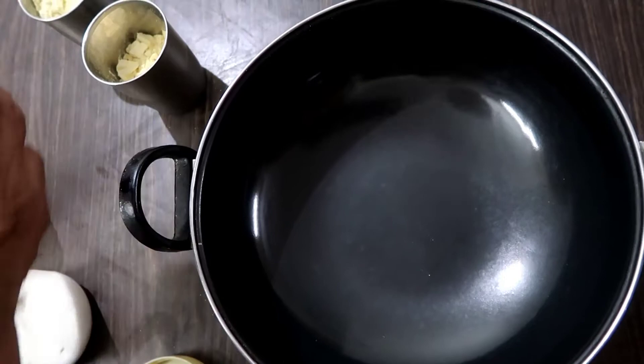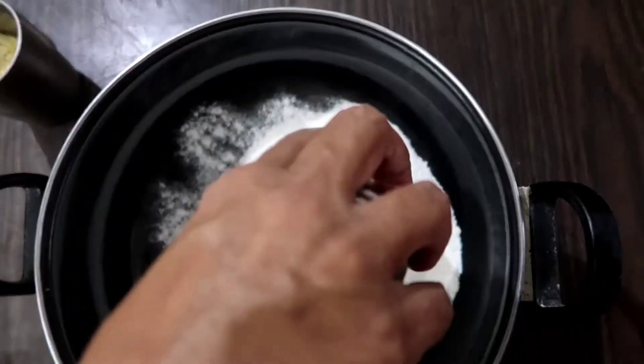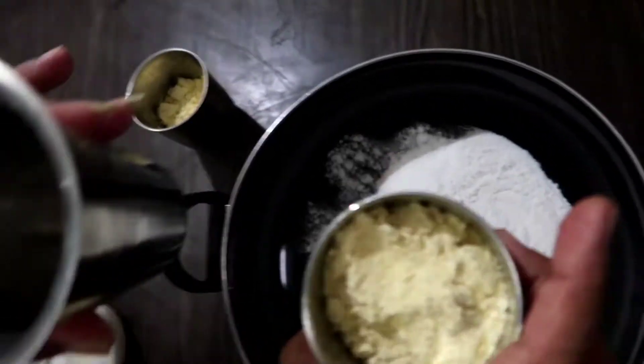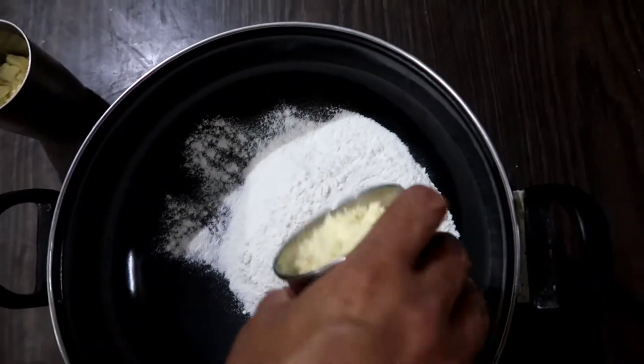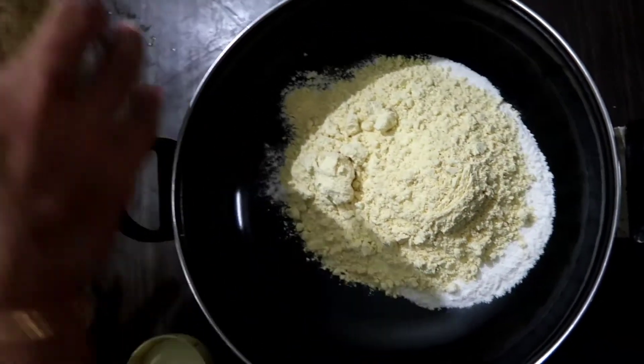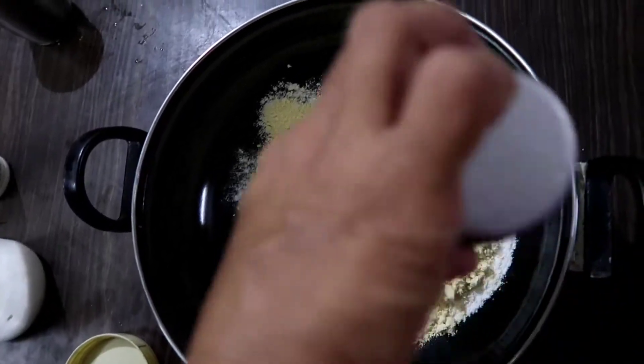First, I'll cook about 6 cups of honey in the bowl. Mix with honey in the bowl.